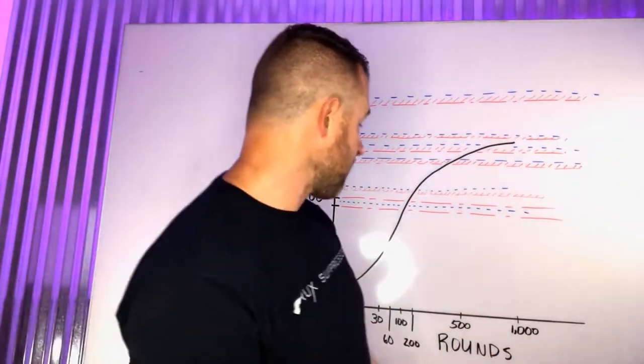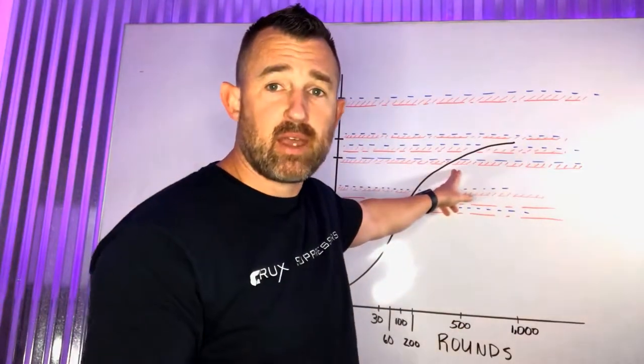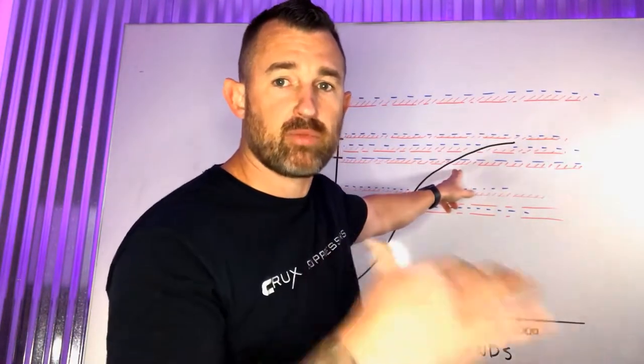As you can see, you've got a full 500 rounds before really reaching that point of failure. That's how we've drawn this out — it's an estimate of how the material performs.